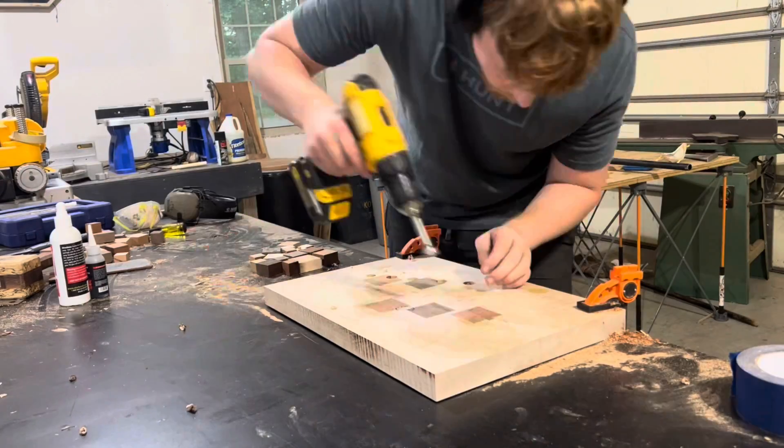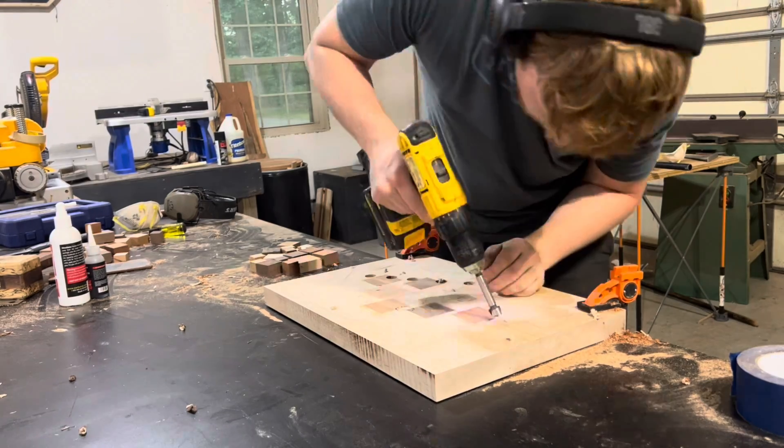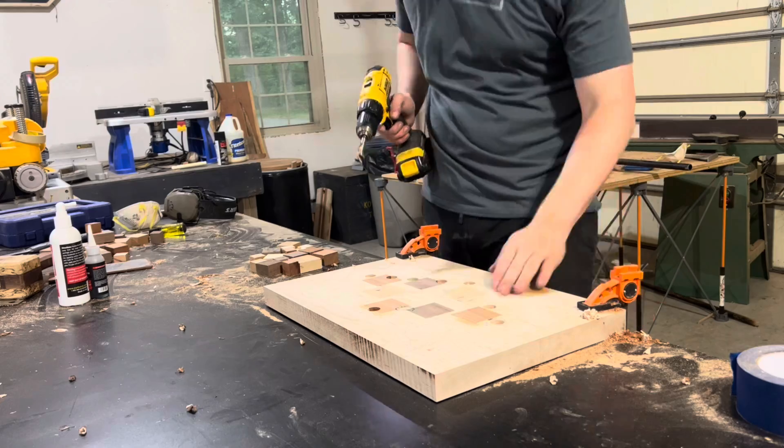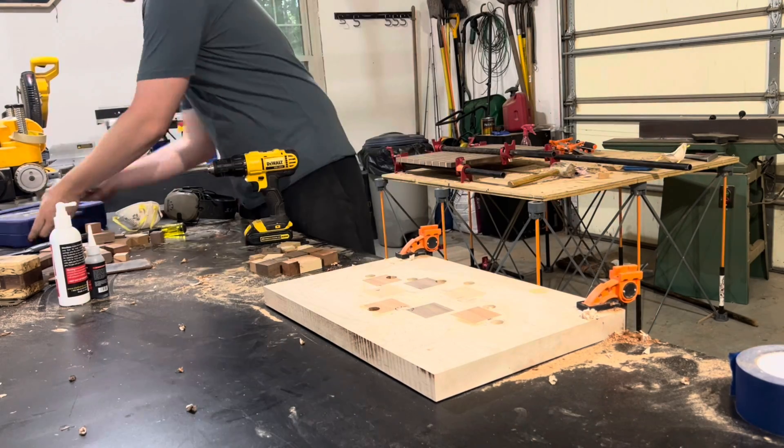Anyway, I get to do my favorite thing again and make a mess with the Forstner bits. This time I get to drill out 18 holes instead of just 8, so an even bigger mess.